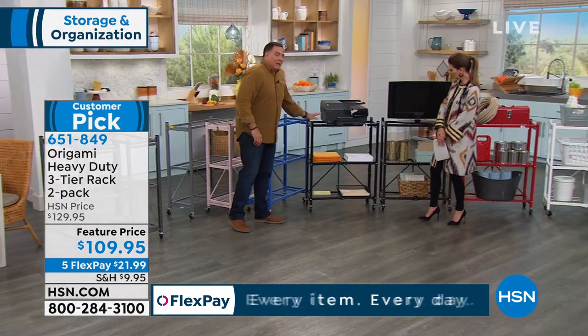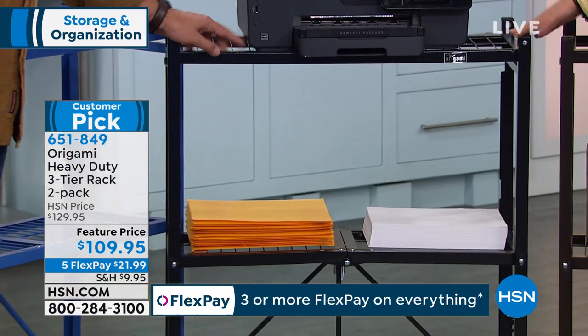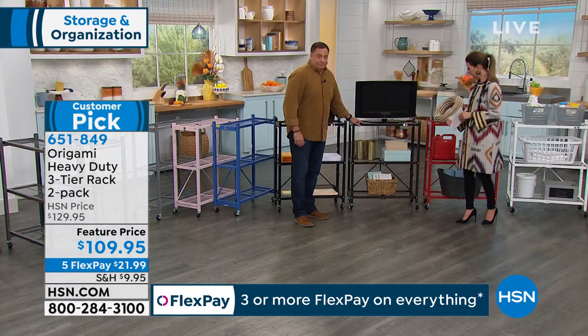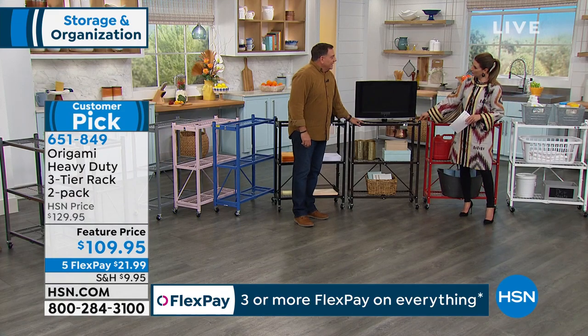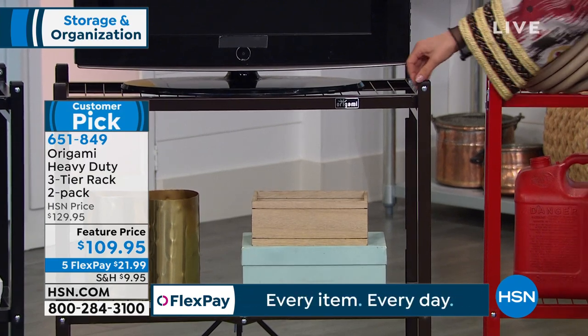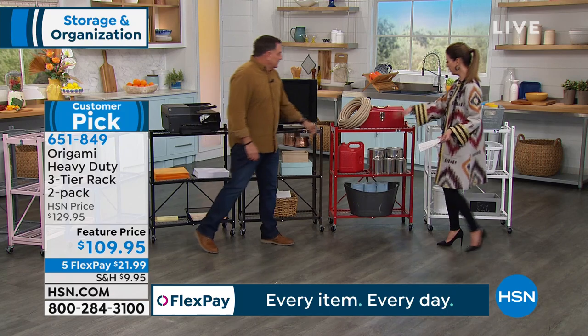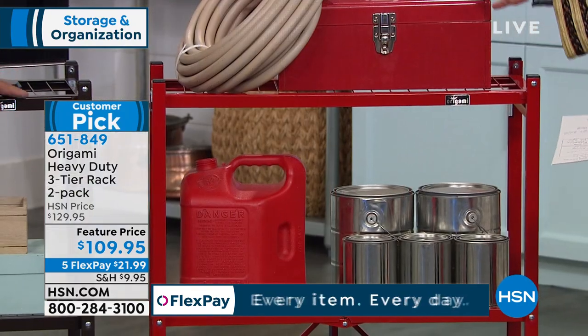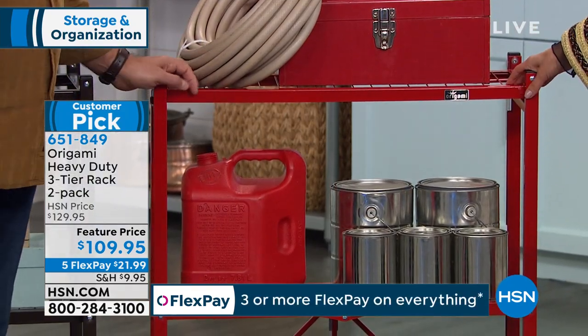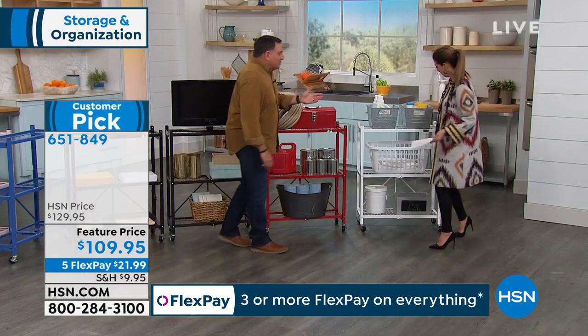Vintage bronze — that's also very limited, just a couple dozen of those, so jump in early. The red — love the fire engine red of the Origami. We have about 100 of those. And then beautiful crisp clean white — perfect for a laundry room. You can roll a full-size laundry basket on top — and a full-size basket fits on all the shelves. If you've got a big family carrying three baskets around, instead of making trips back and forth, one trip does it all. And when you fold the clothes and put them away, same thing. Remember, you get two.